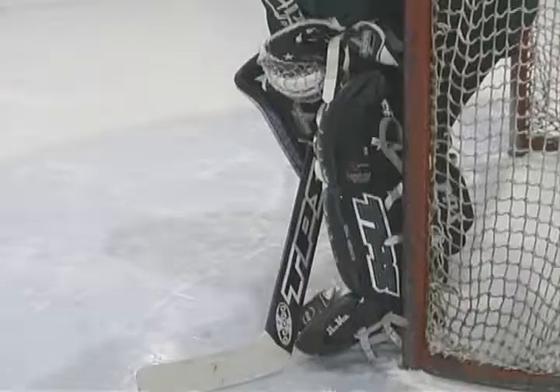Parker has the side of his skate tightly jammed to the post, sealing off any openings. His stick is set to break up passes and his glove is used to anchor him to the post.